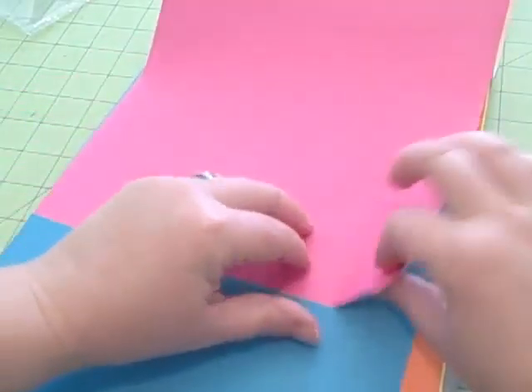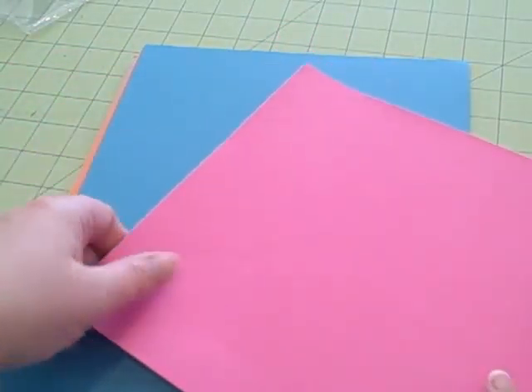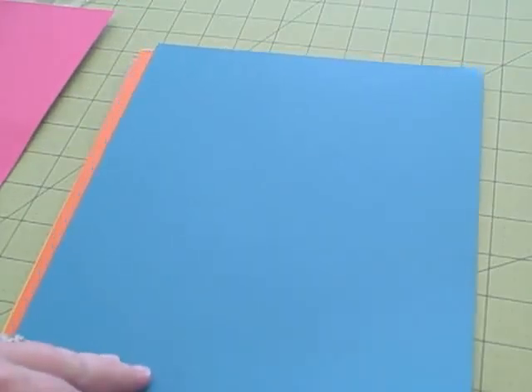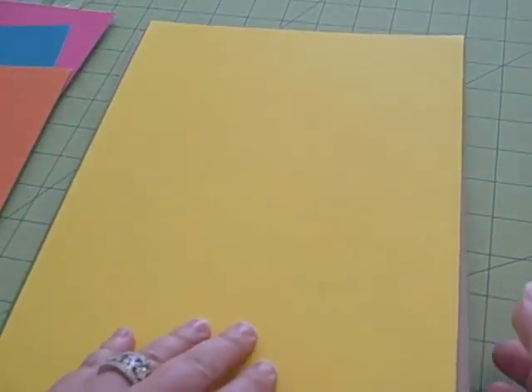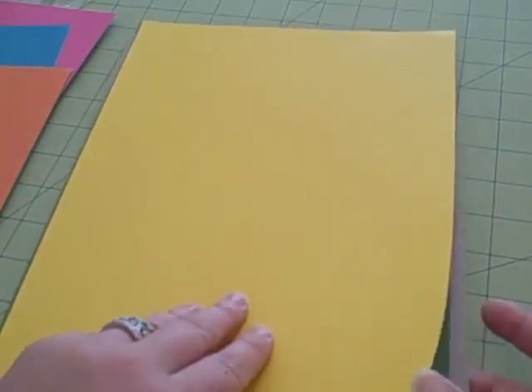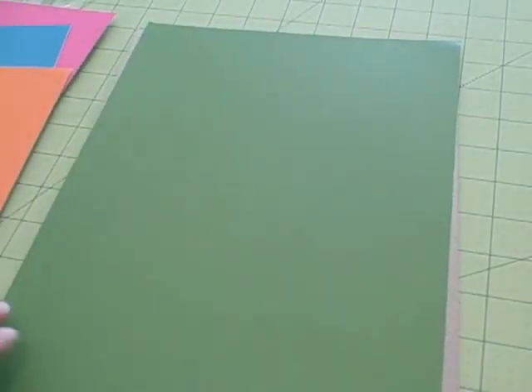It's also supposed to be repositionable, so if you were doing a project and didn't like the way you lined it up, you could reposition it. You do see it has a little crease there when I brought it up, so if you take a little extra care with it, it actually has a pretty strong adhesive — much stronger than a Post-it note, though I don't know how it would hold long-term.